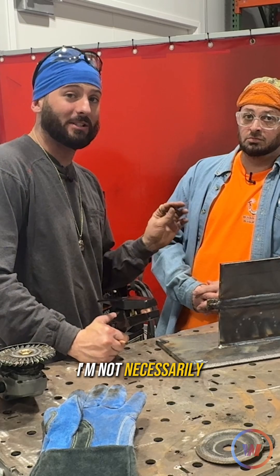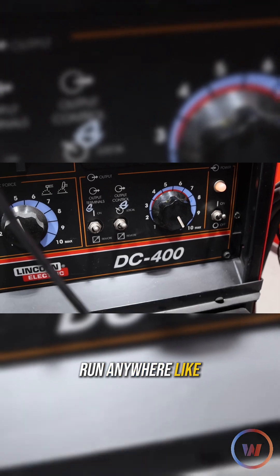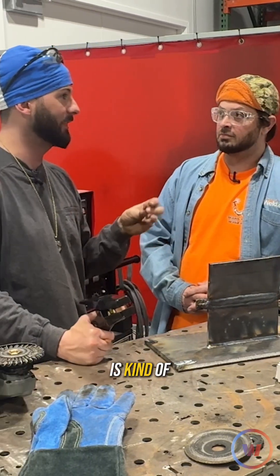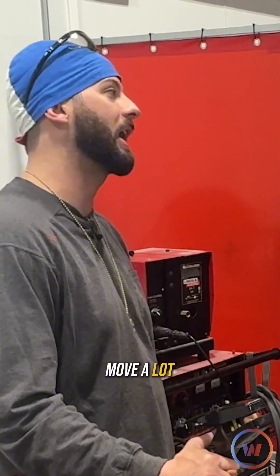I'm not necessarily the professional when it comes to carbon arc cutting, but I need a big machine and I need all the beans. I usually run anywhere like 300 plus on the amperage, and the size of carbon arc electrode you're using kind of depends on the application. They make them really small to get into really precise spots, and they make really big ones so you can move a lot of metal.